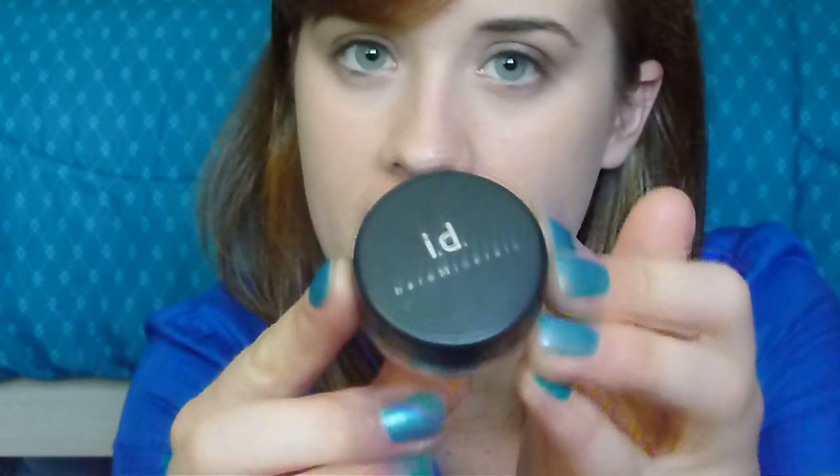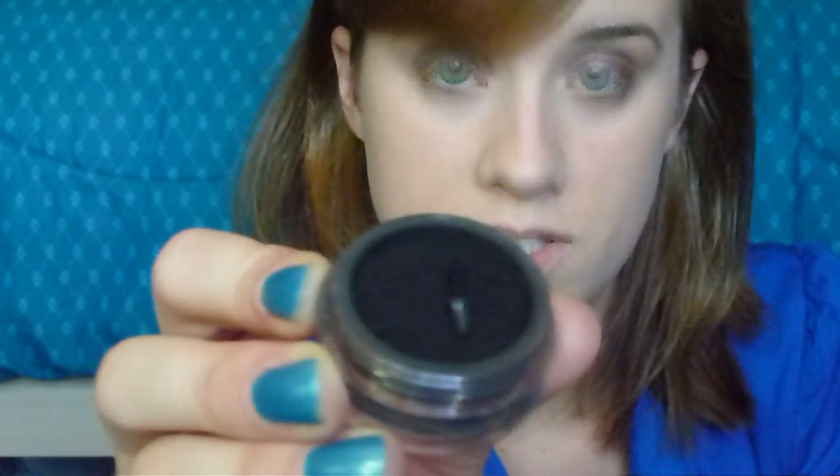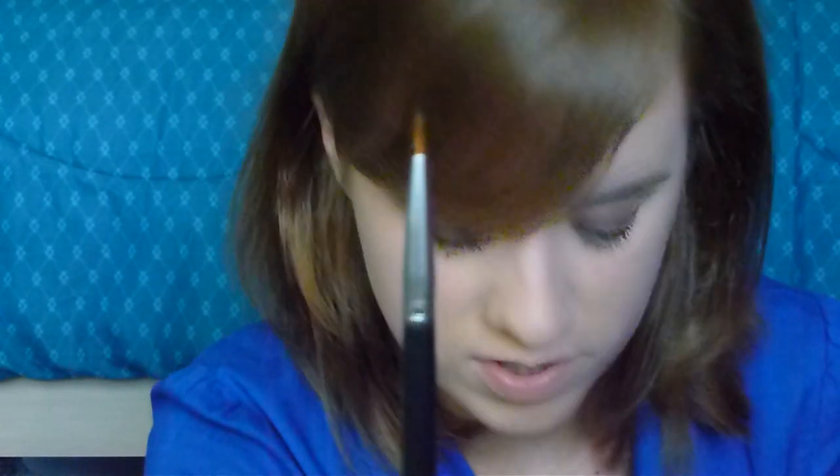Now we're going to move on to eyeliner. You can use a liquid liner if you want to. The one I wanted to use was Mark On The Edge liner in Cleo, but mine was all dried up because I haven't used it for six months — kind of embarrassing. So the color I've decided to use instead is Bare Minerals Liner Shadow in Onyx, which is just a matte black. I'm going to mix some water with this, spray my brush, and use the Bare Essentials eyeliner brush.